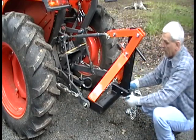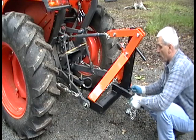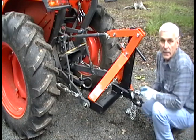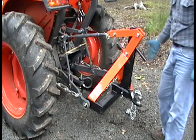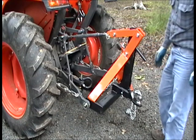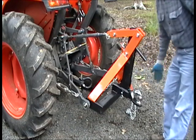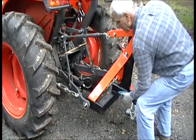Here you can install any standard two-inch hitch receiver with any size of ball you want. Now you're ready to use your three-point hitch for trailers, log splitters, any kind of implement that has a ball hitch or a pinto hitch, or any other implement you wish to use in your two-inch hitch receiver.